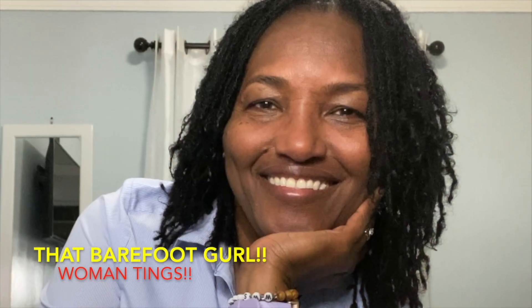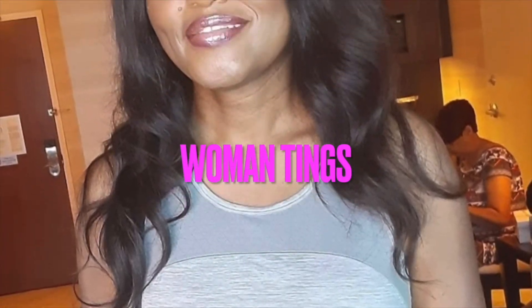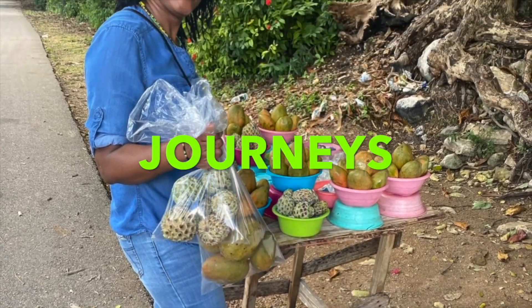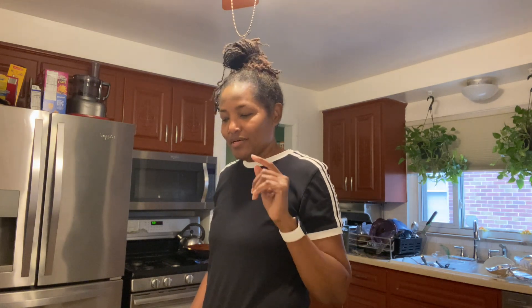Yes guys, I'm still in the kitchen. Today I'm gonna show you how I make my chicken salad — chicken chicken, yeah.